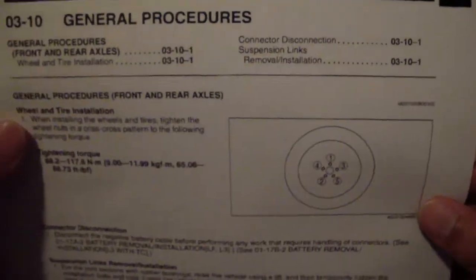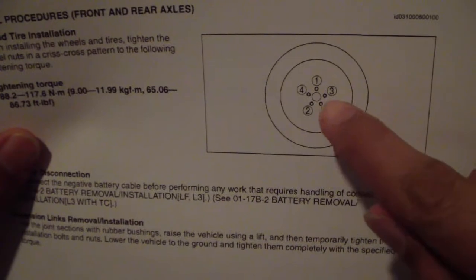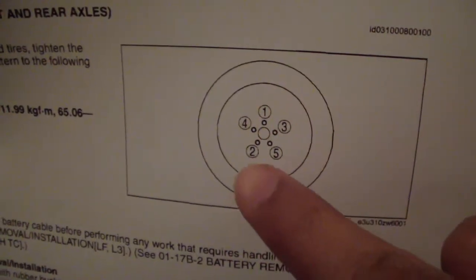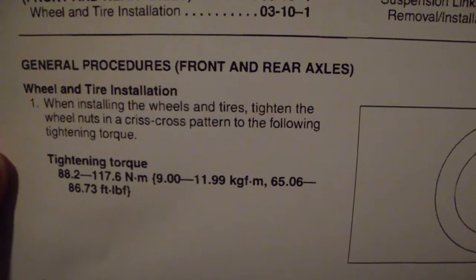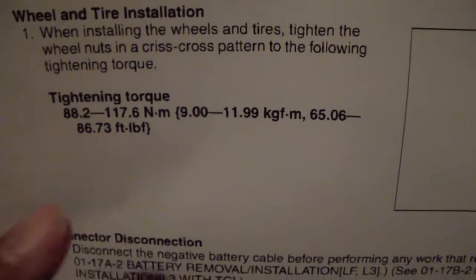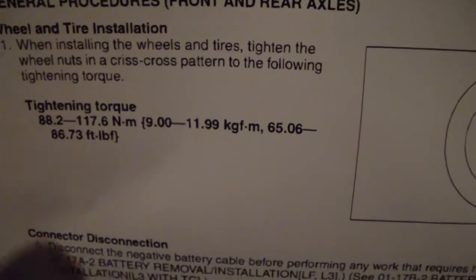Another illustration you might find in your owner's manual or maintenance manual shows a picture of your tire, your lug nuts, and the pattern you need to follow to tighten them. It's a criss-cross pattern: tighten the first one on top, then the second, third, fourth, fifth in sequence. The manual also states to tighten the wheel nuts in a criss-cross pattern to the specified tightening torque — the same numbers as before: Newton meters, kilogram-force per meter, and foot-pounds, which is again 65 to 86.7. We'll choose 70.